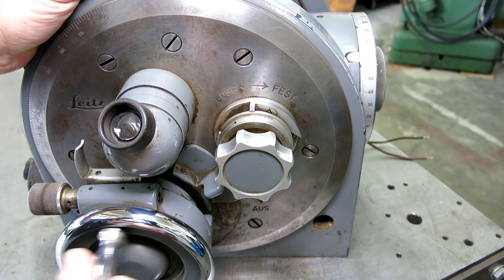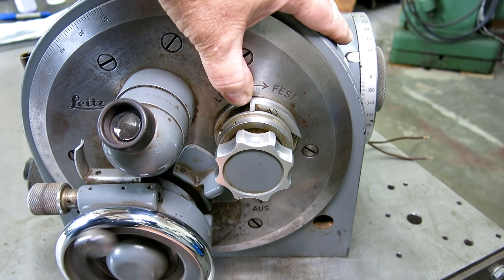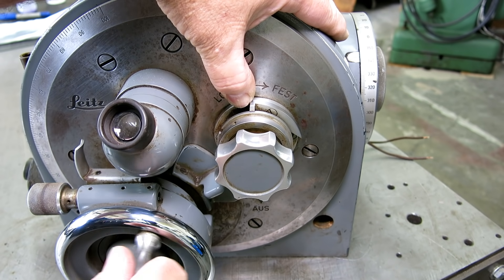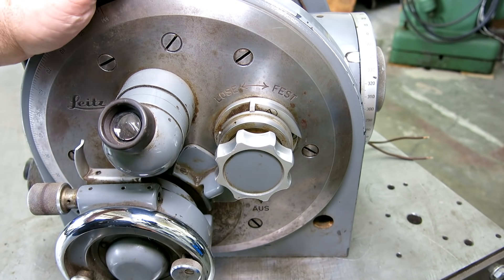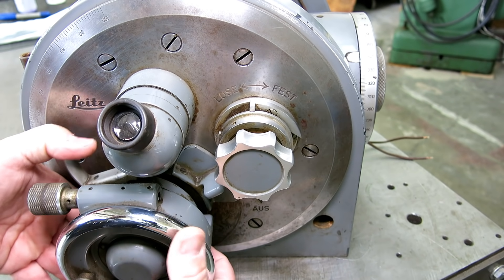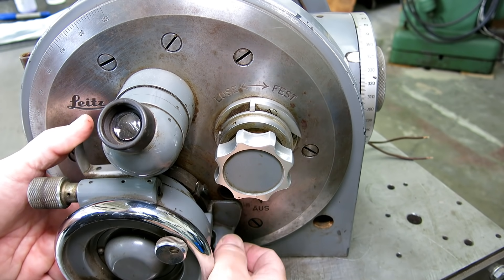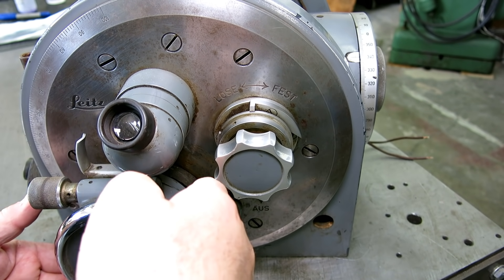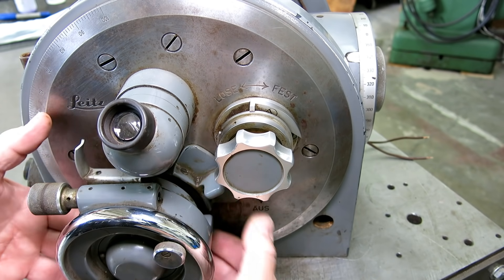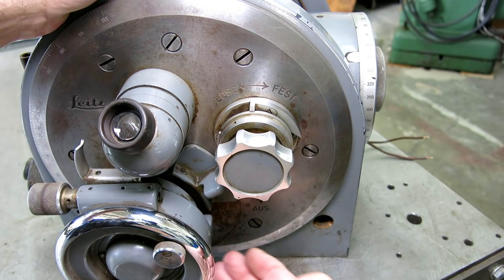Here's the main worm gear that's supposed to turn the spindle — which it doesn't right now. Every once in a while I can get it to turn, but if I go the other direction the screw disengages for some reason — there's some alignment problem. This crazy spring-loaded detent here and lever — you can see this hand wheel is tilting, which tilts and disengages the screw from the worm so the spindle can freewheel. And the lockout mechanism has a lock for full open and a lock for full closed.